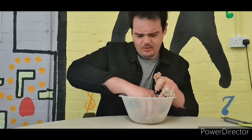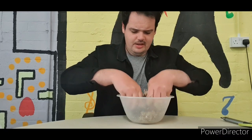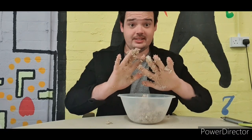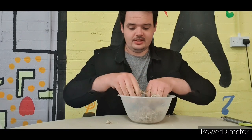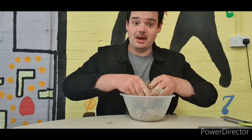Just make sure you get all the bits, all the bird seed at the bottom. Just keep mixing it up like crazy — you're going to have really messy hands by the end of it. Tell your parents or your carers, I'm so sorry that you made such a messy activity.